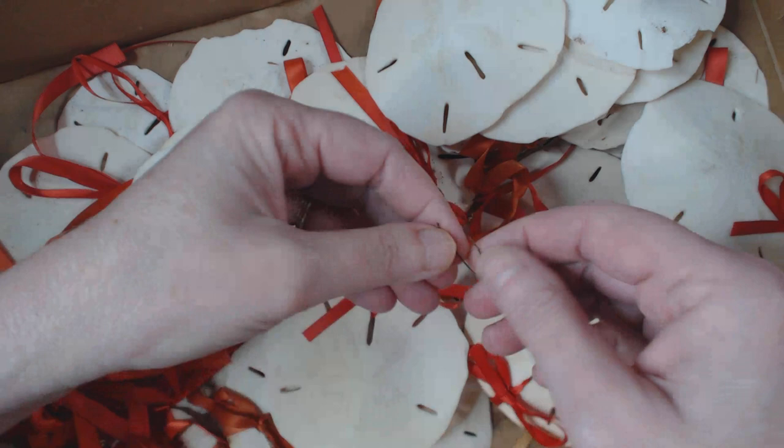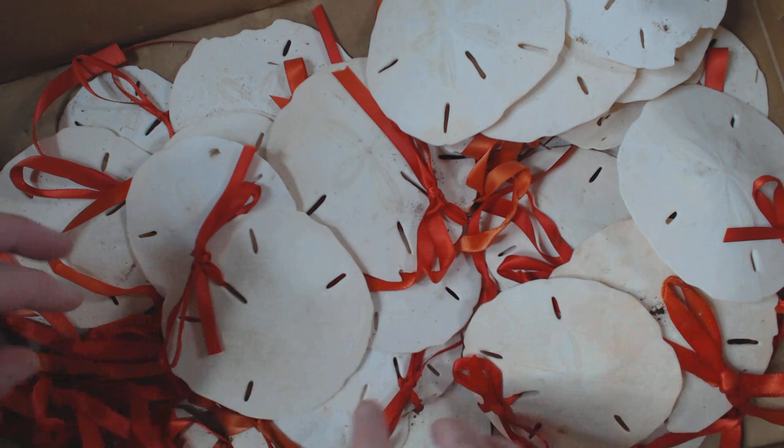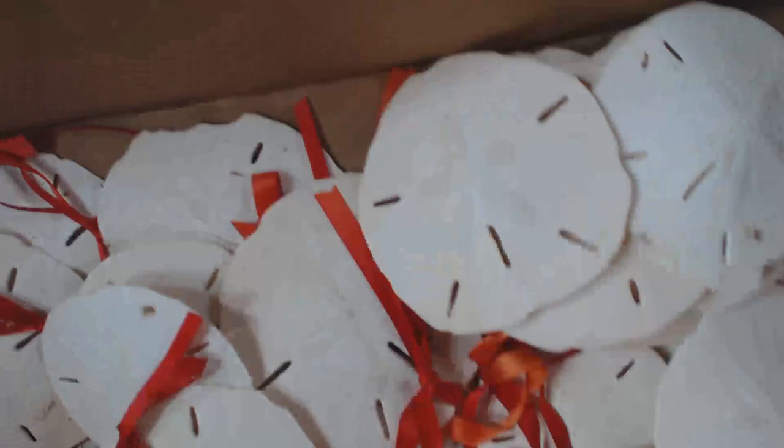Now these are a little funky because the Christmas tree hooks that were on them are just disintegrating and leaving rusty spots on them — that's what this rust is. I've taken some off of the ribbons already, but I probably have three times this many still to go. So I thought, okay, let me do something with all of these.